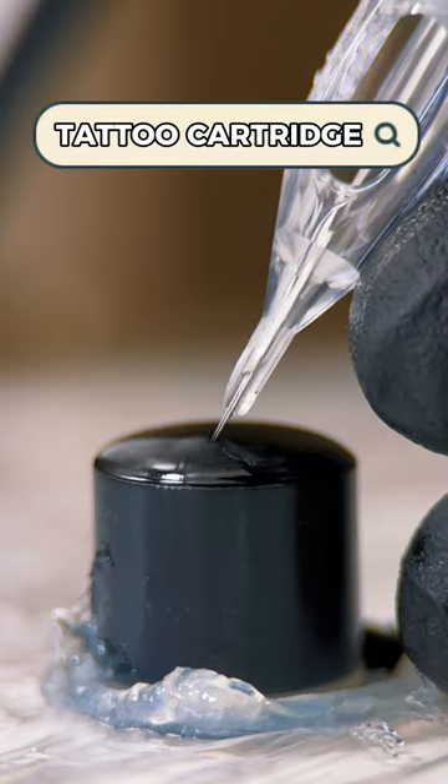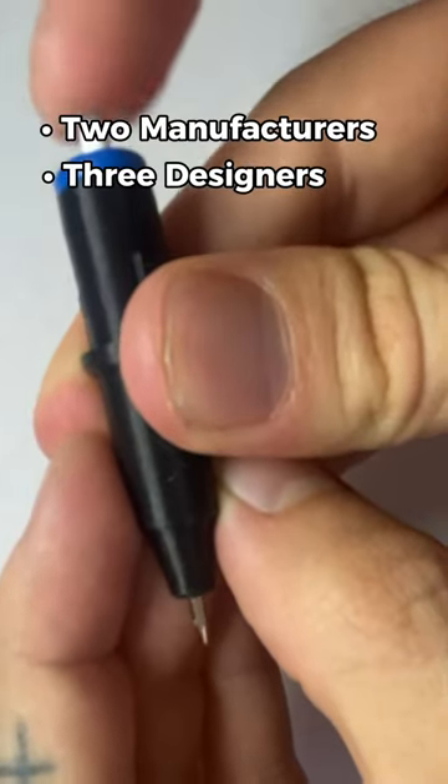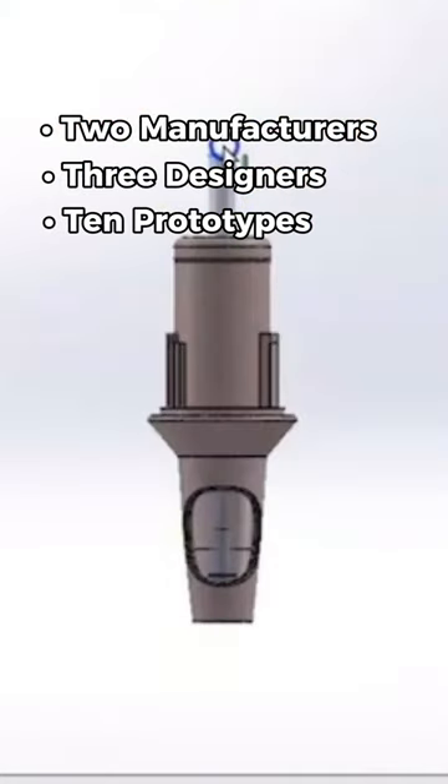How do we use this and this to get this? Well, we went through two different manufacturers, three designers, and ten different prototypes to get this!